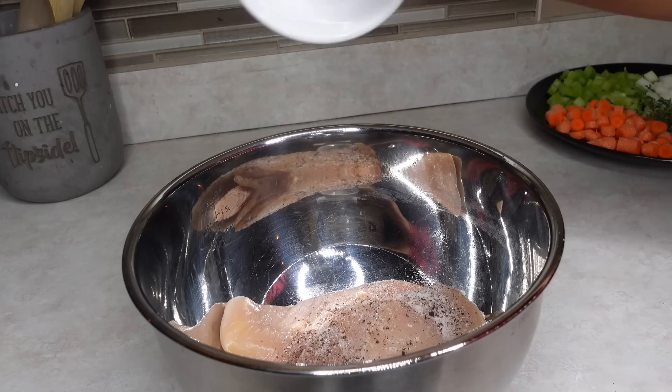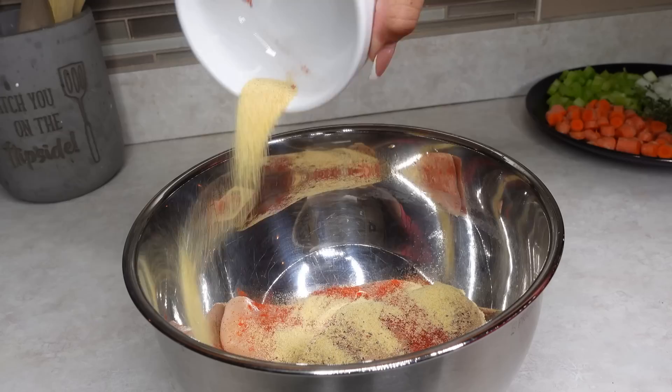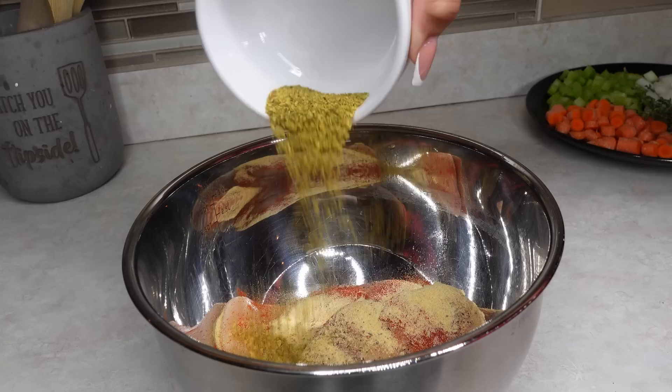I started off with two chicken breasts. This made enough to feed me and my boyfriend for a day, two days, and then my son — so I'd say like six to seven servings. You're gonna season your chicken: I used some pink Himalayan salt and some black pepper.